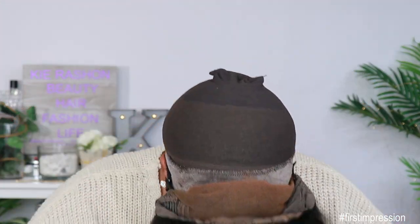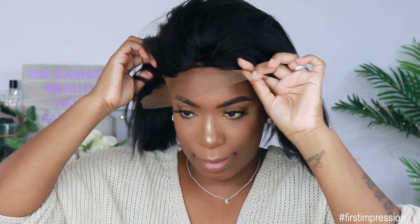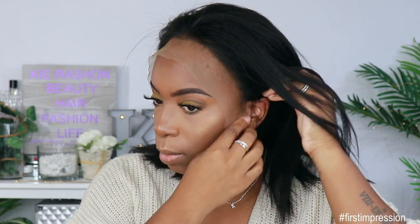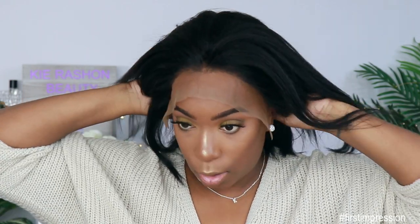Let me get the adjustable strap back on and then we're going to put this on my head. Now you guys saw I did have my wig grip and this is fitting perfectly on my head. I would definitely say know your cap size so that you get the right one.